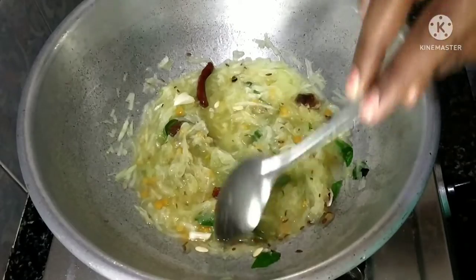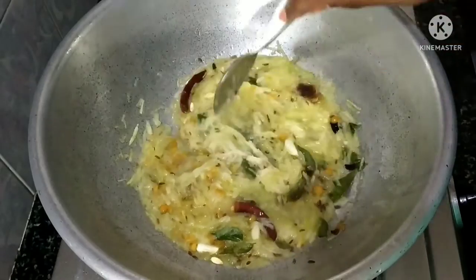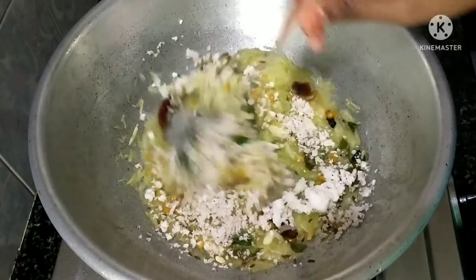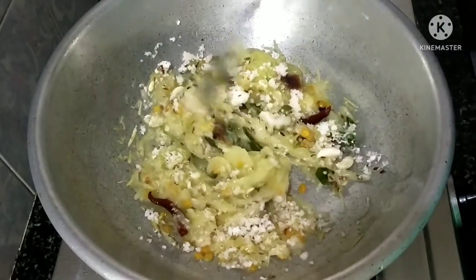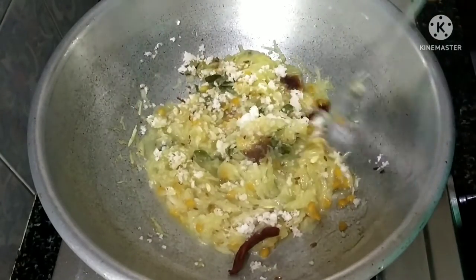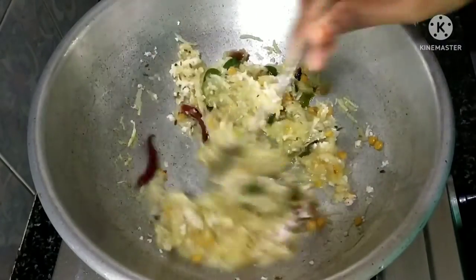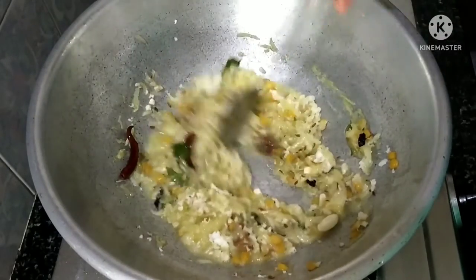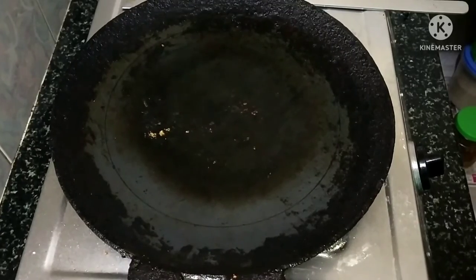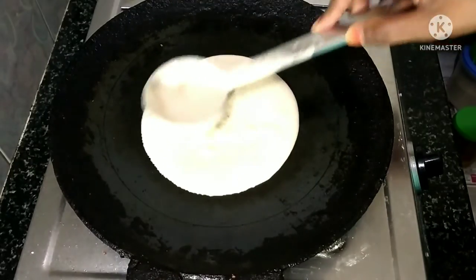We will cook for 2 hours, then 3 hours, then 6 hours. I will cook the wheat with the wheat and the rice. I will cook the wheat and fry it. Let's cook the dough.